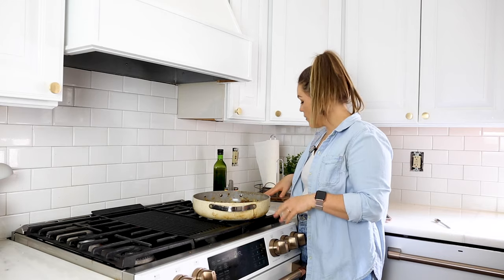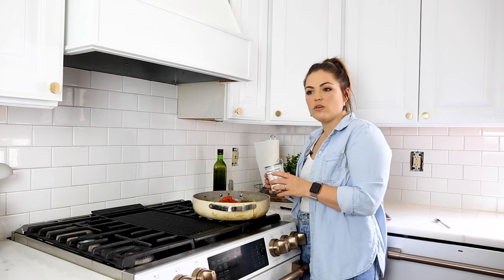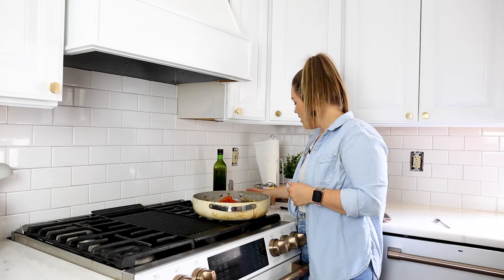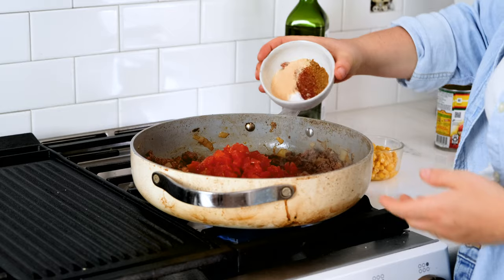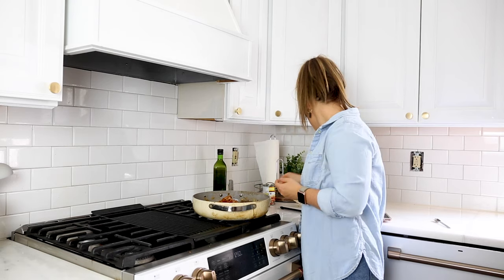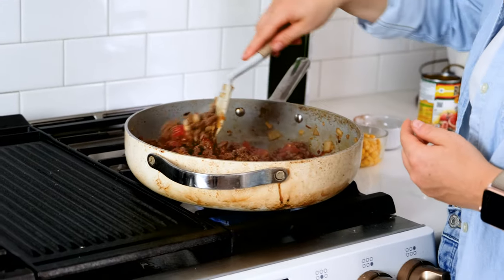Our beef and our chorizo are cooked. So we're going to add a can of Rotel — this is just diced tomatoes and green chilies. If you can't find the Rotel, you can just get a can of diced tomatoes and a separate can of green chilies and you'll be good. Here we have a couple of different seasonings: two teaspoons of smoked paprika, two teaspoons of cumin, one teaspoon of chili powder, a half a teaspoon of garlic powder, and a half a teaspoon of salt. This is what really gives it all of those Mexican flavors. The cumin is just such a great spice, and then we've got the smoked paprika, which is a little smoky, a little sweet — it's just so good.